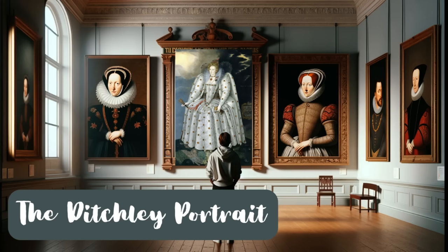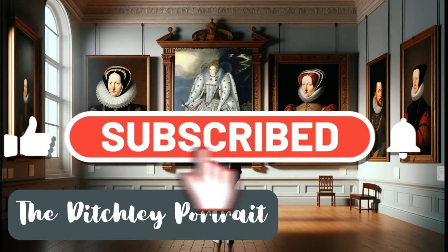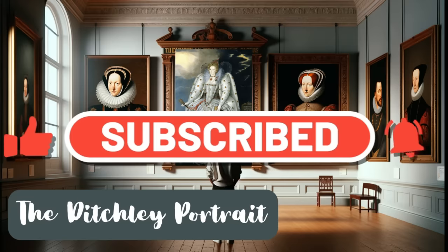So there we have it, my friends — the Ditchley portrait of Elizabeth I. If you made it to the end of this video and enjoyed it, I sure would appreciate a press of that like button. It helps feed the algorithm and helps us reach more viewers and spread the Tudor love. I hope I earned your subscription to my channel, where I put out videos like this on the regular.